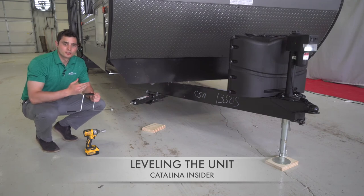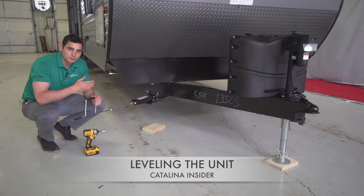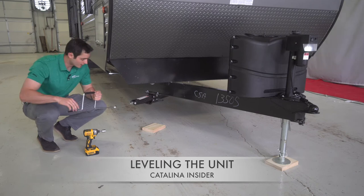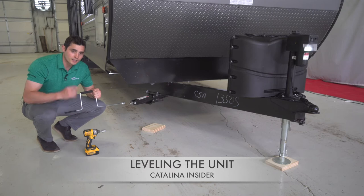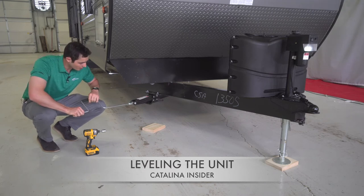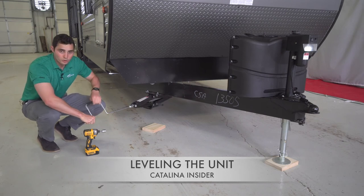So now that the wheels and the power tongue jacks are blocked and level, what we're going to do is use the stabilizer jacks to make sure that the unit is level from side to side. Now there's a manual or automatic way of doing this. Every Catalina comes with your manual crank here — it's easy to just put in and scroll down.